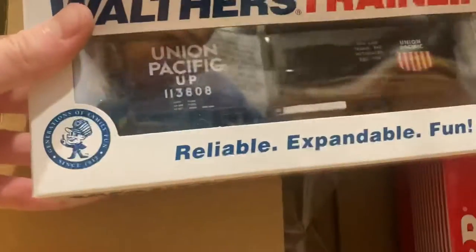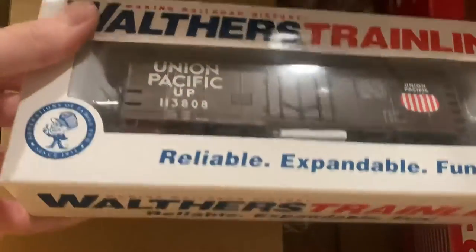Here's the first one — it's a Walthers Union Pacific track cleaning boxcar. Here's the second — it's a River Rossi PRR boxcar. So let's get the box out of the way and go over both the cars.